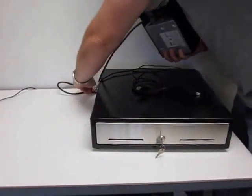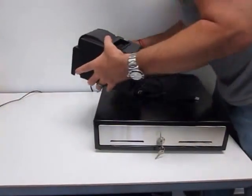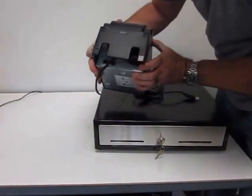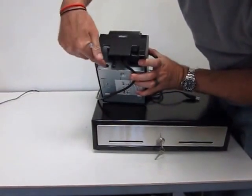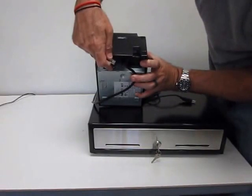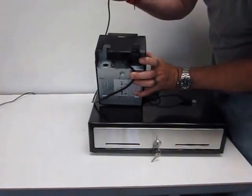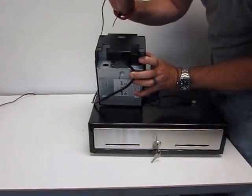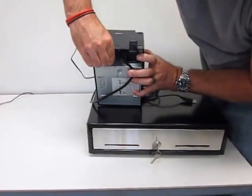Push your cables nice and far down the pre-drilled hole. Now, this is actually a LAN printer, but this is for demonstration purposes — I'm just showing you how to connect a cash drawer. You're going to see this DK button right here, and this is where you connect the other end of what looks like a telephone cord right to the receipt printer.